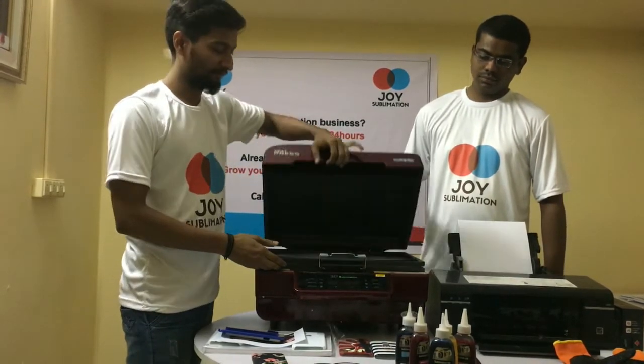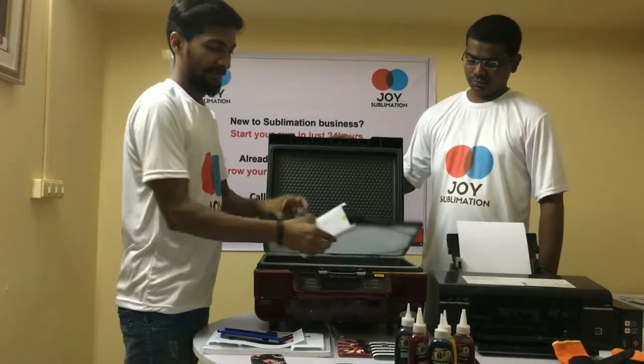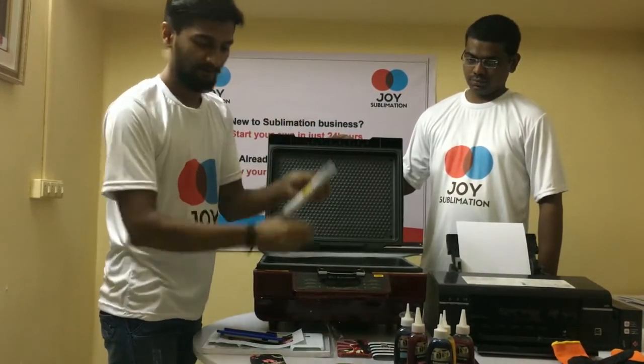Once the 9 minutes are over, we have to open the machine and remove the paper. Now our final product is ready.